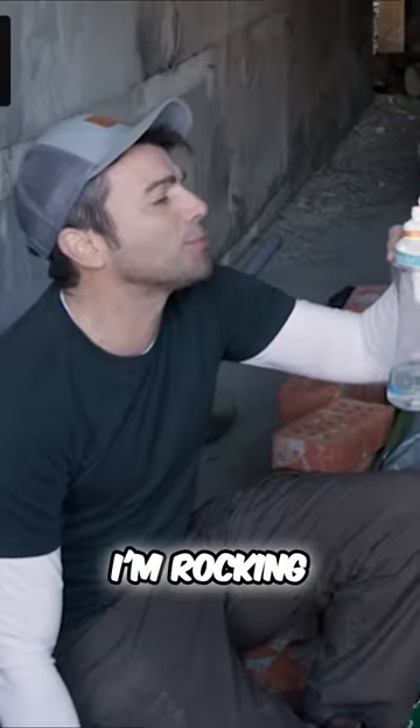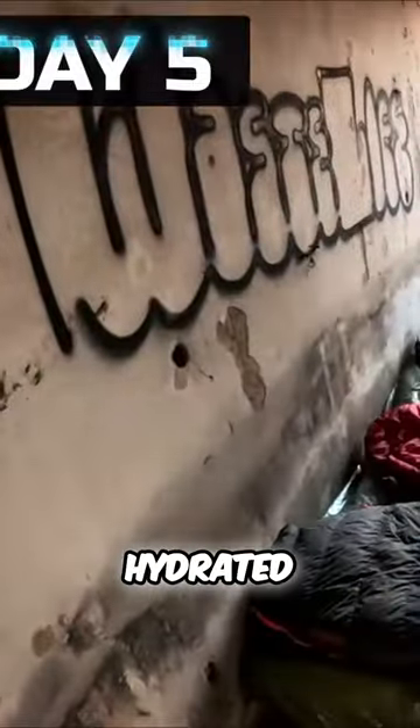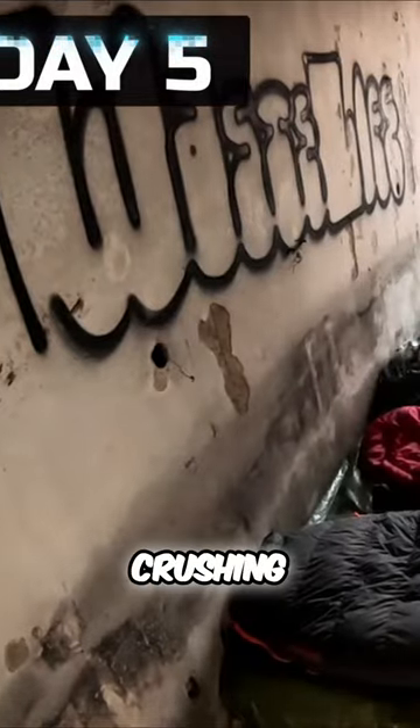Which flavor are you using? I'm rocking fruit punch because it's got energy. And you know what we need right now, Jimmy? Energy. That's right. Good thing Circle has our back. And now that we've been hydrated, it was time to start crushing these renovations.